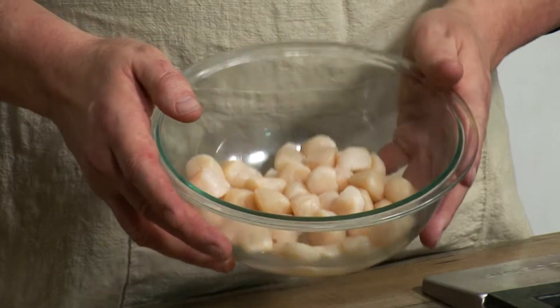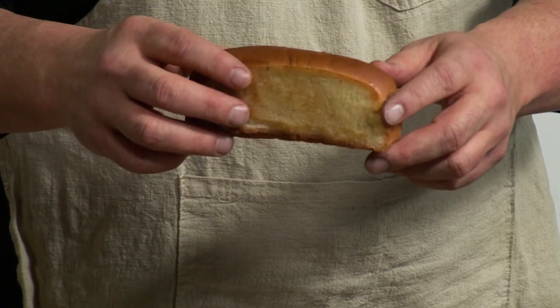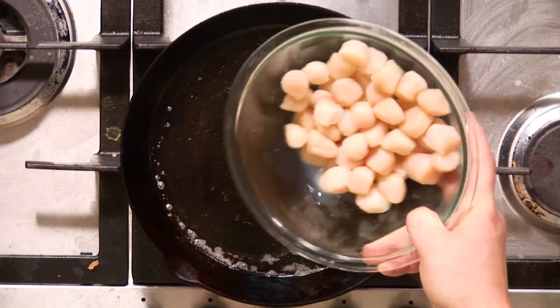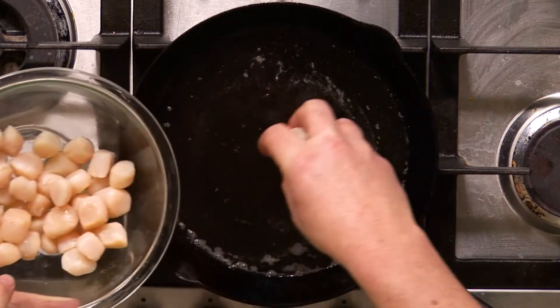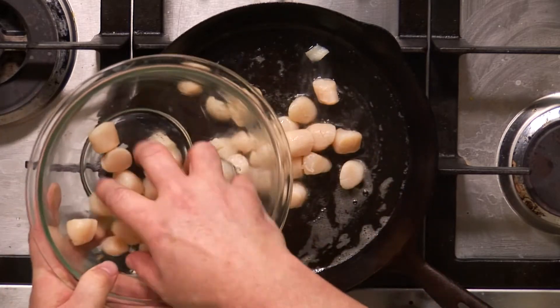We'll notice that these are much smaller than our normal scallops. We want these to be able to fit into our New England split top bun. So I have some of the white truffle tarragon butter melting. We already browned our roll. Now I am going to cook these scallops — it doesn't take a long time. In reality, scallops you can often eat with just a little bit of a sear. So we're going to put these into the sauté pan and get them just a little bit brown in the butter.